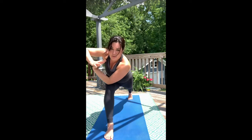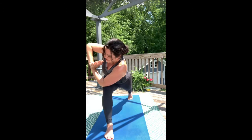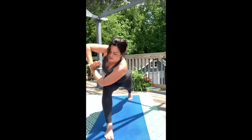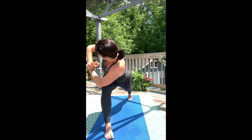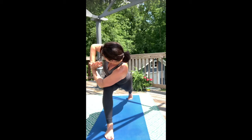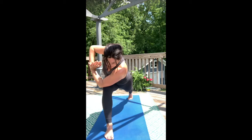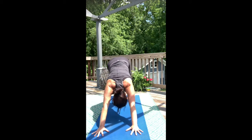Now bring the hands into the heart. Keep your hips nice and square and then twist towards your front thigh, keeping that back thigh nice and lifted. Engage your inner thighs towards each other. Pull your inner heel towards the midline of your mat. Now gaze to the big toe. Plant the palms around your front foot and step back into downward facing dog.